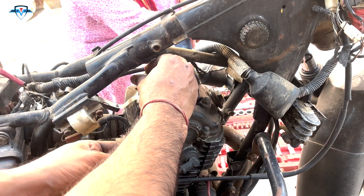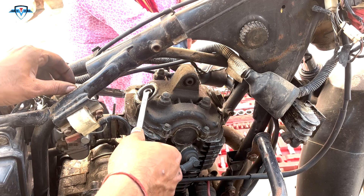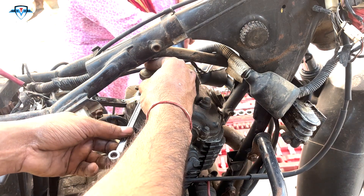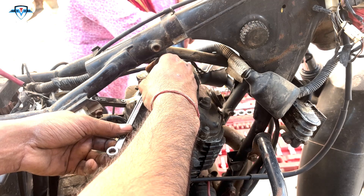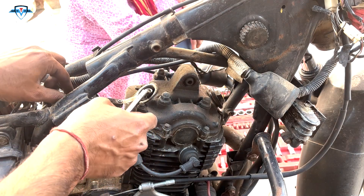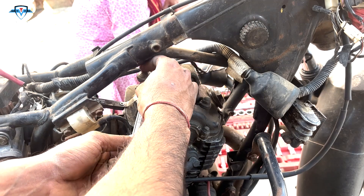Turn the tool anti-clockwise to increase the gap between the tappet and the valve, and clockwise to decrease it. Then slide the feeler gauge between the gap — it shouldn't be very tight and it shouldn't be too loose. You have to make sure the gap is just right at 0.06mm. When the feeler gauge feels just right — not too tight, not too loose — leave the valve there.